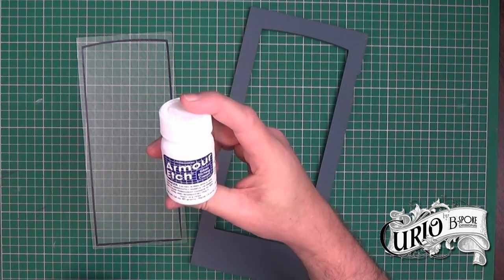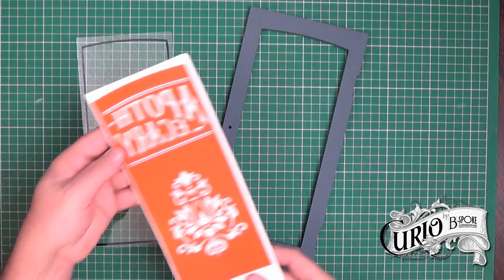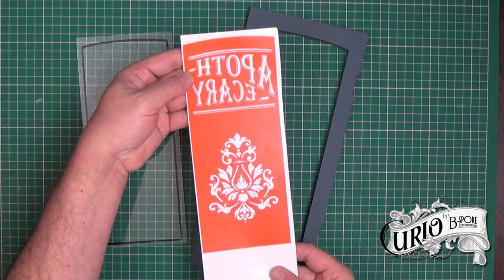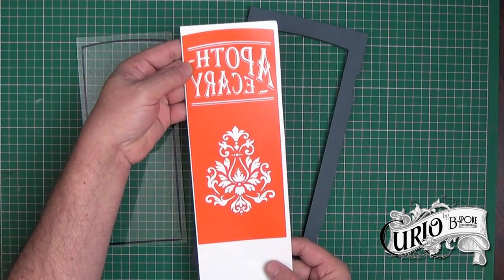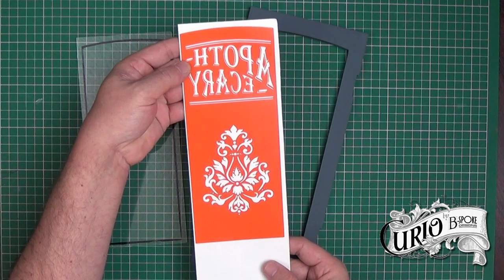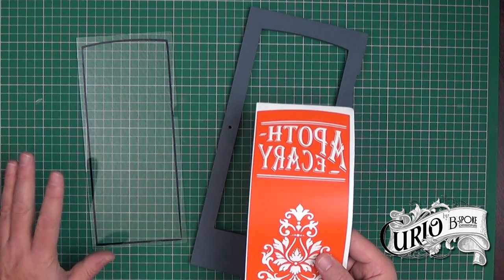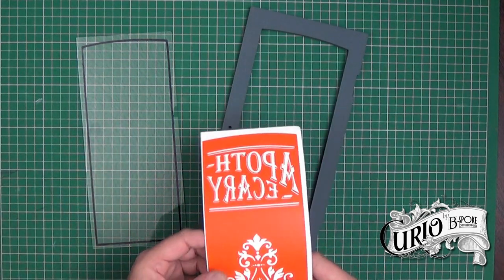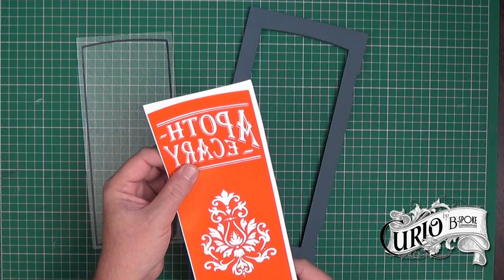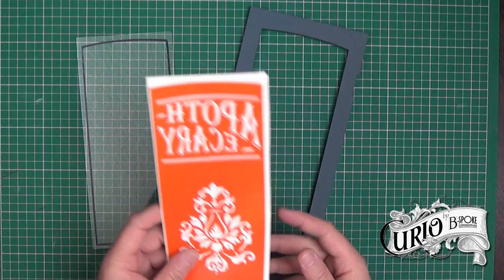As you can see that's a small amount but we shouldn't need much. I've used a design program and my Cricut machine to cut a piece of vinyl with the word 'apothecary' and a suitable design on it. I've cut it in reverse as I want the etching on the back of the glass panel. I've already done the long laborious task of weeding out all the vinyl and now it's ready to go onto the transfer tape and then position it onto the glass.